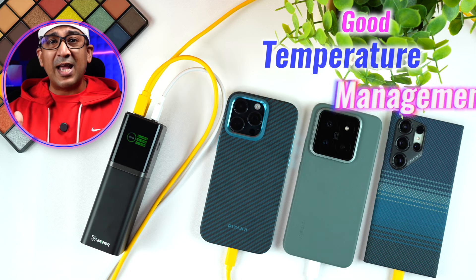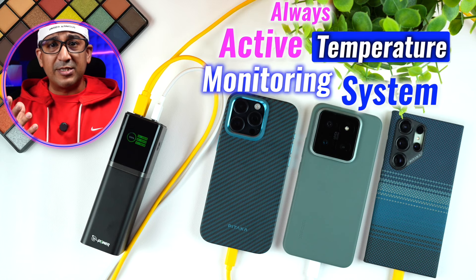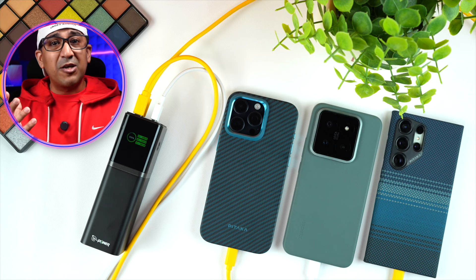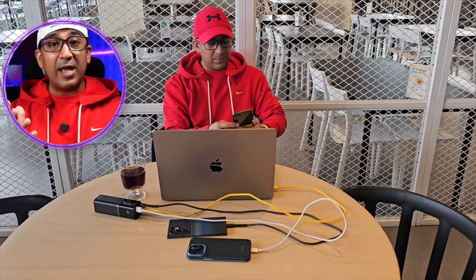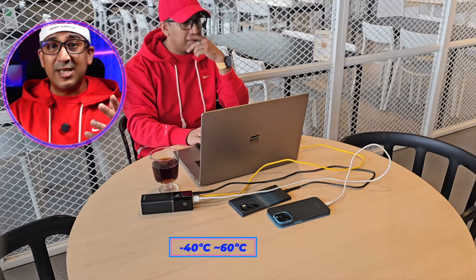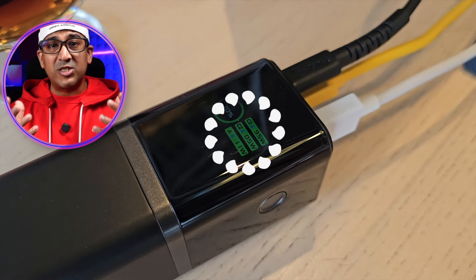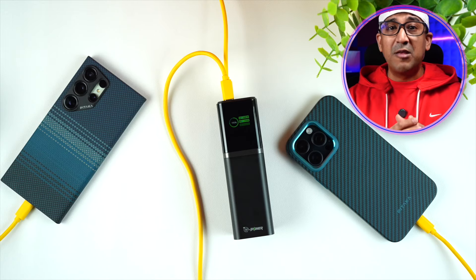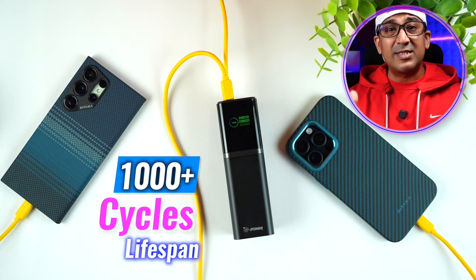This power bank has an always-active intelligent temperature monitoring system which keeps the power bank cool while maintaining a very stable yet fast charging speed. It supports a very wide temperature range — from minus 40 degrees to 60 degrees Celsius — so it will always offer stable, fast charging regardless of the environment. G Power achieves this with a high-quality battery pack that has a claimed lifespan of more than 1,000 charge cycles.